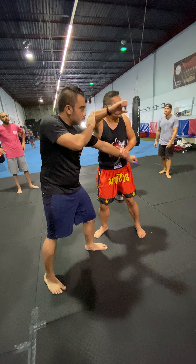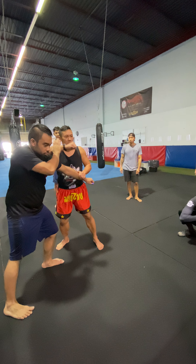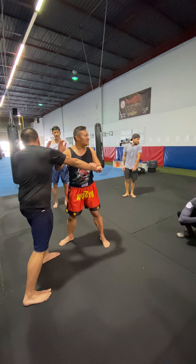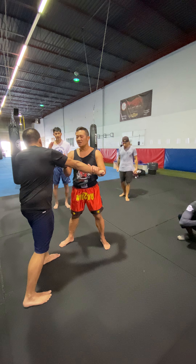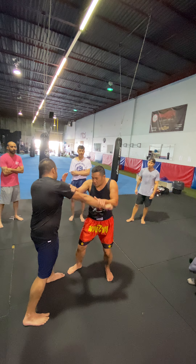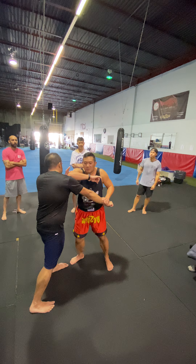Hit with the back fist — try both. So again, you go one-two. When he throws the cross, same idea: one-two on the inside line. You just have to be mindful not to go too deep, because people get tempted to throw this back elbow. But when you go that deep, you can expose your back and get scooped over.